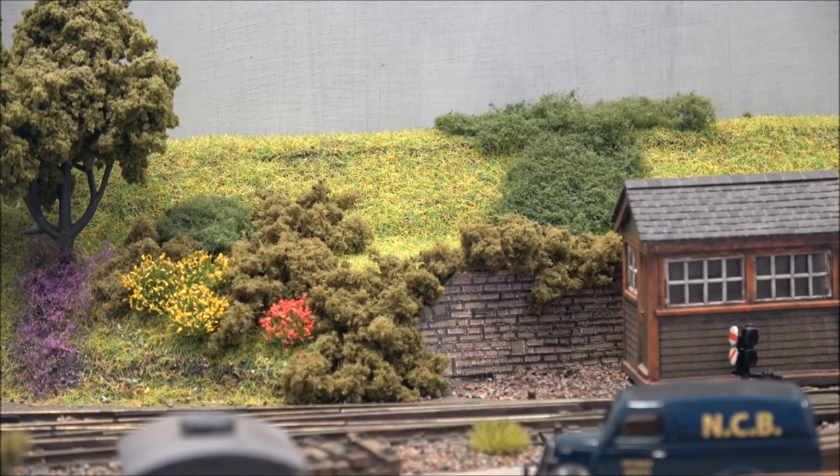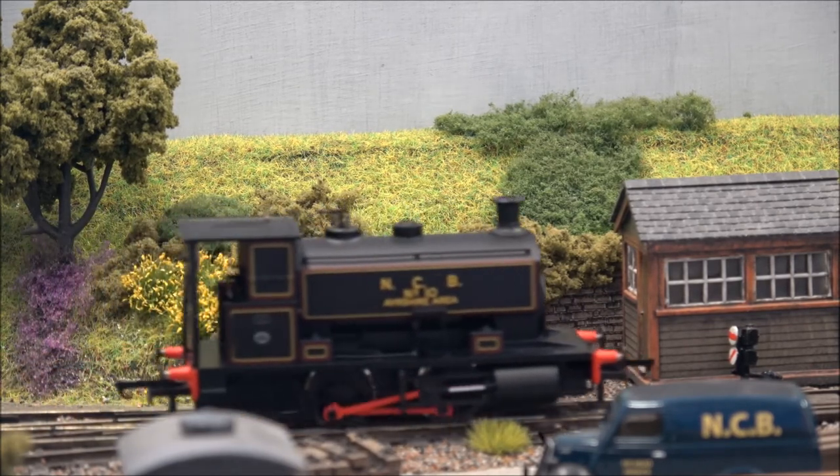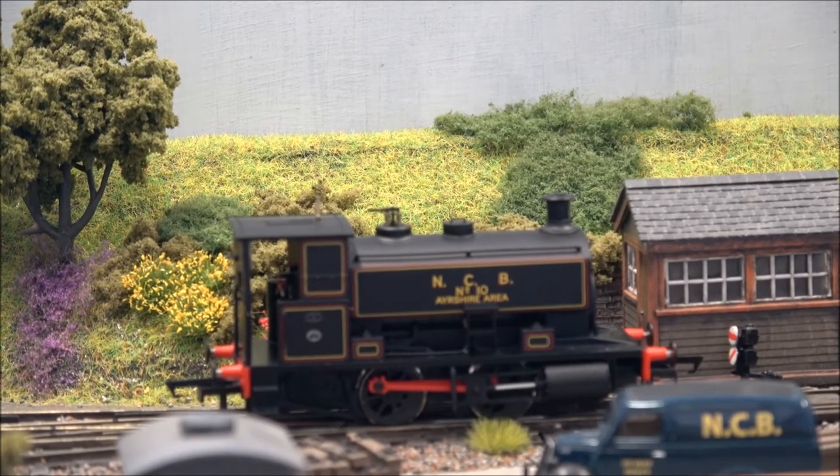Just as with the other two, I'm very, very pleased with this one. It is an absolutely outstanding model - all three of them are. I'm sure I'm going to have many, many hours of happy running time with all three of them on the various layouts I have or have planned. So yes, if you want one of these Andrew Barclays, or even have a slight interest in the industrial steam era, go and get one. It's just under £100, it's a fantastic little model, and it's absolutely brilliant.